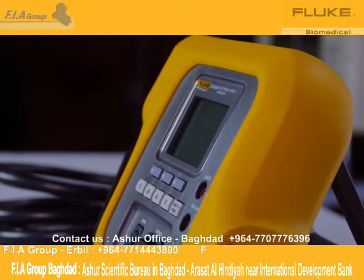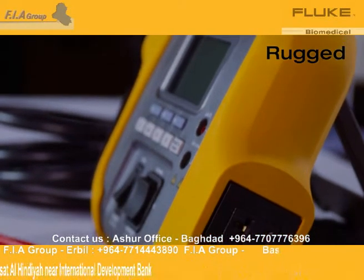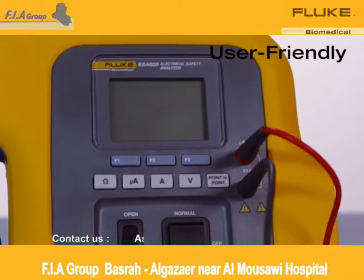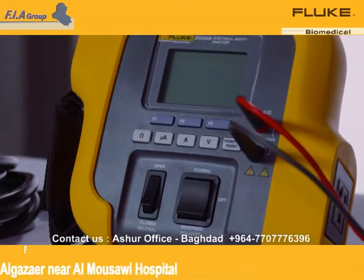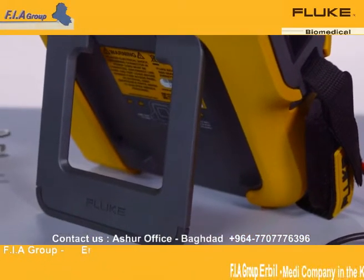The ESA-609 also has a rubberized case that protects it from damage if accidentally dropped, making it ideal for on-the-go testing. Notice how the ESA-609 only has a few buttons. This user-friendly design allows for rapid testing and ease of use. It also has a tilt stand giving you multiple viewing options while testing.